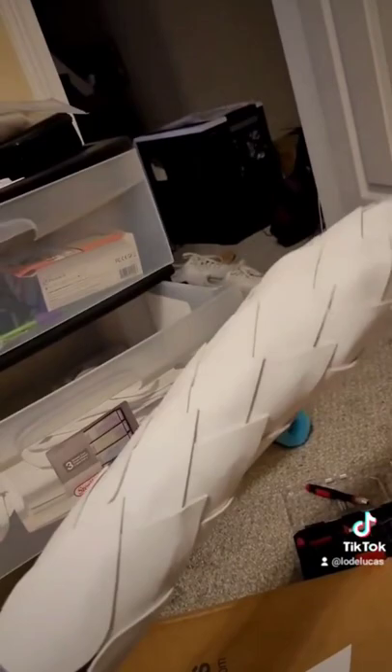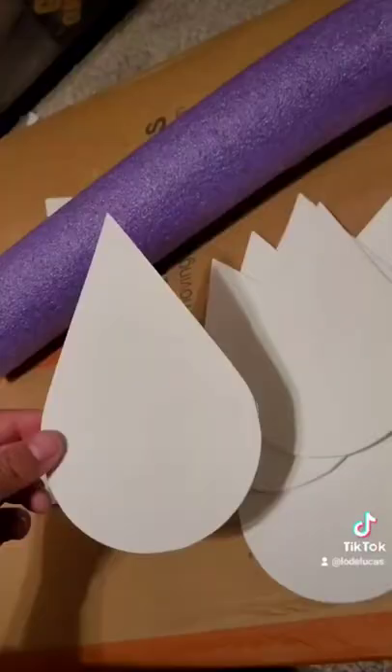Then I cut out these bigger scales for the base of the build. I thought it would add more depth — like a progression. But yeah, that's it for this part.